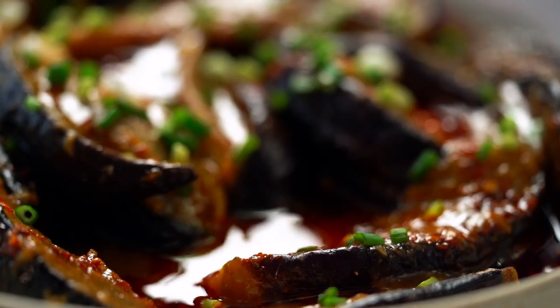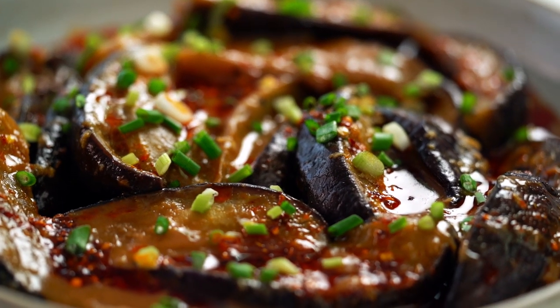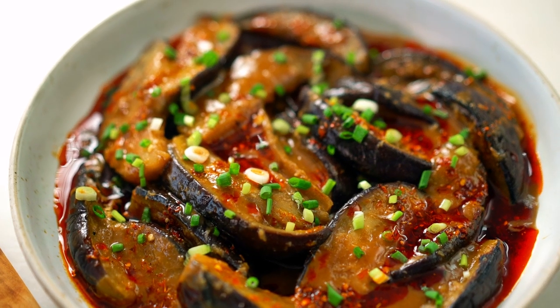I get so excited about this one. Silky soft eggplant and that beautiful sauce — oh, and then the spicy chili oil.